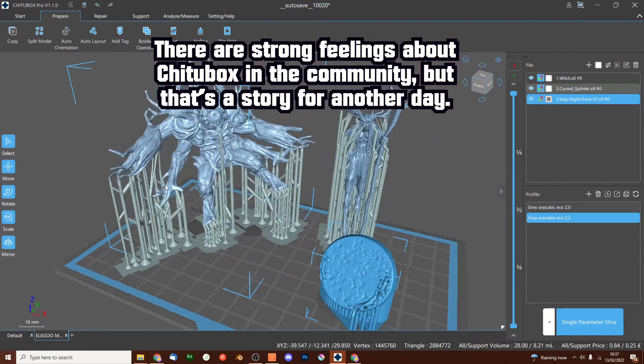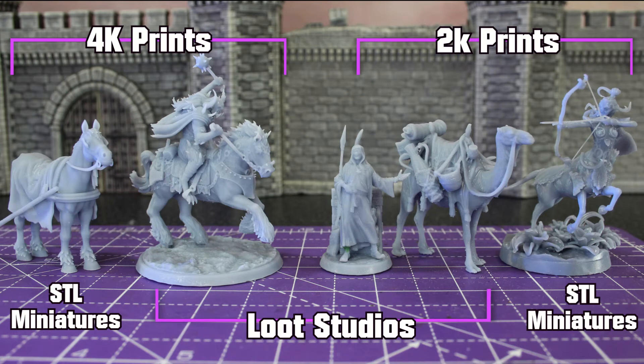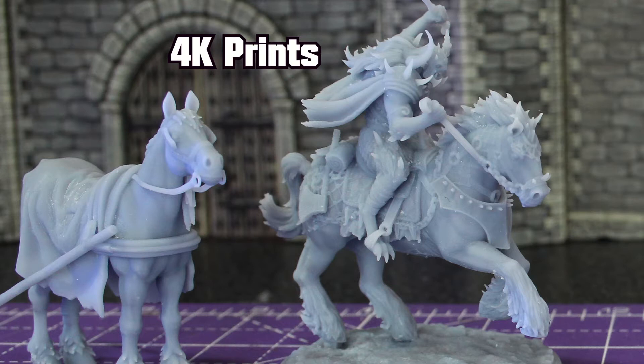Obviously the final quality of your model will also depend on the sculptor. Here you can see a couple of different studios — some put a lot more detail into the models, others go for a more fantasy stylized look.